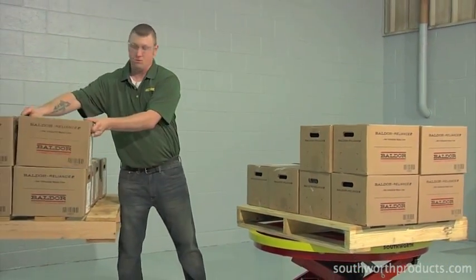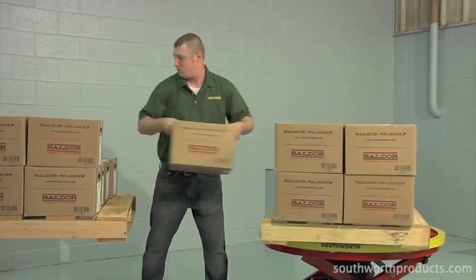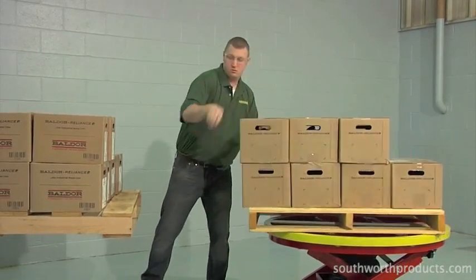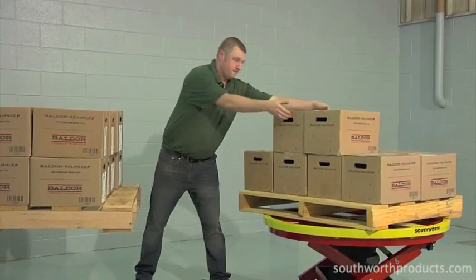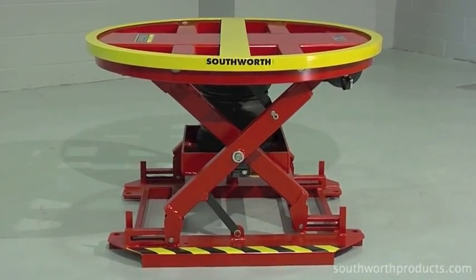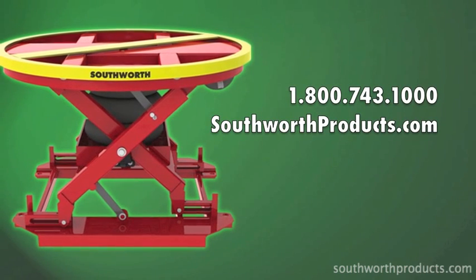Other options and accessories may be available, allowing you to custom-tailor a Pallet Pal for your specific needs. If your operation involves manually loading and unloading pallets, give your employees a Pallet Pal 360 Air and they'll do the job faster, safer, and easier. For more information on the Pallet Pal 360 Air or any of our products designed to make work faster, safer, and easier, give us a call or visit our website.